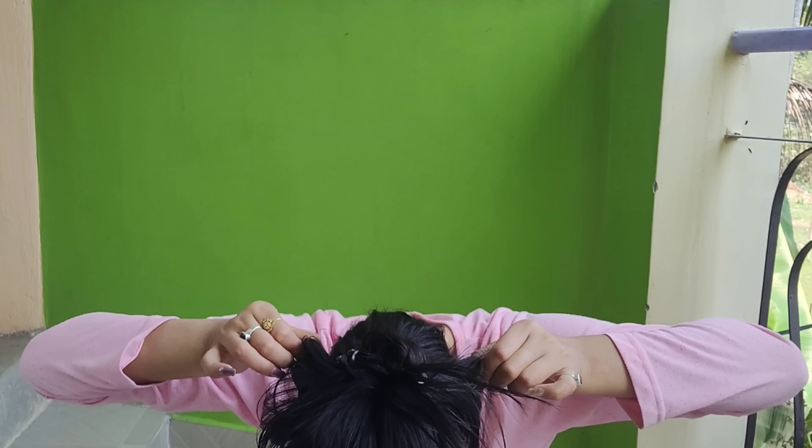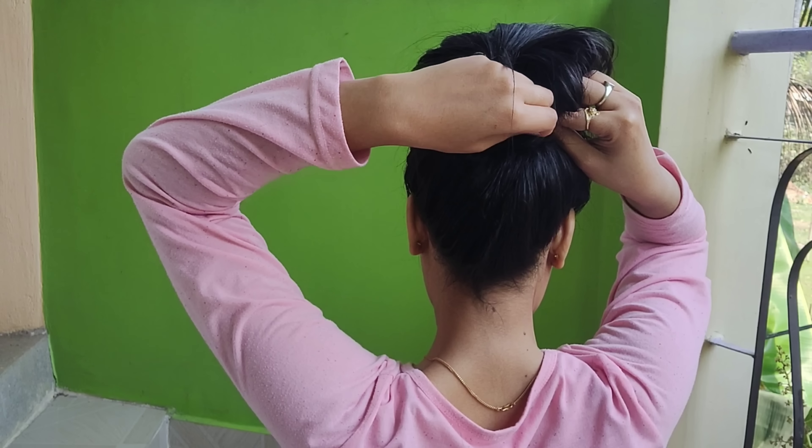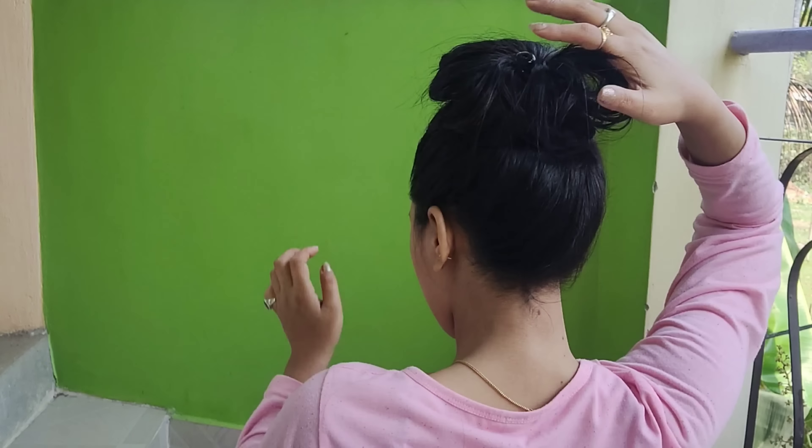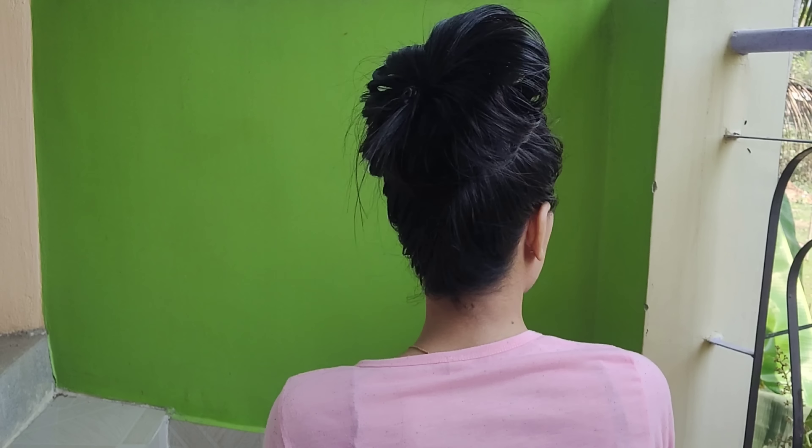You will need to clip both sides together. I will use the jura pin to clip my bun. This is my second hairstyle.